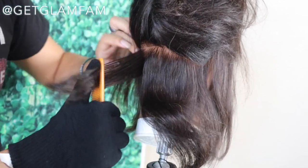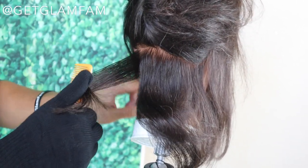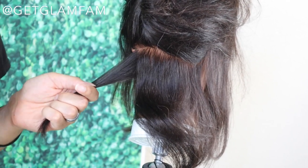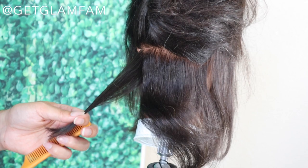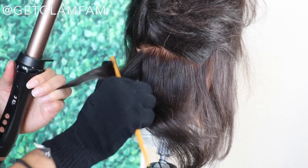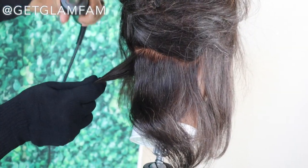I've got this hair parted out in the nape area, and I'm just going to take about a one inch by one inch section. If you want even looser waves, take bigger sections; for smaller waves, take smaller sections. It also depends on your density — if you have quite a bit of hair, take smaller sections to make sure you get a more consistent curl. I'm going to comb through that and place the comb right up here.